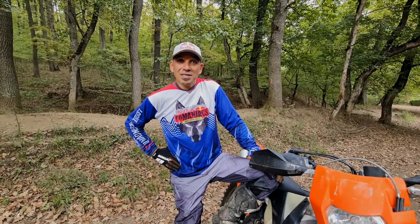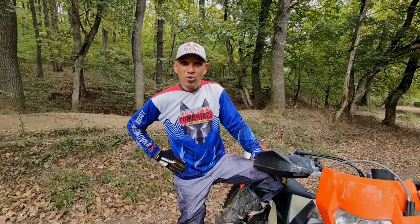If you want to race the bronze class, you should have a good level in your National Enduro Championship. Preferably, you should be able to do some hard enduro as well.